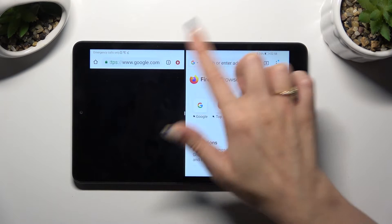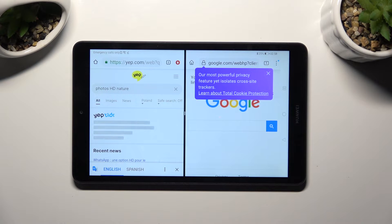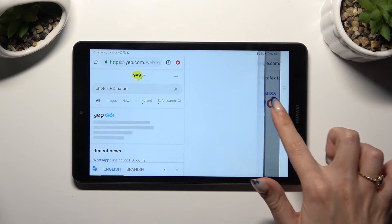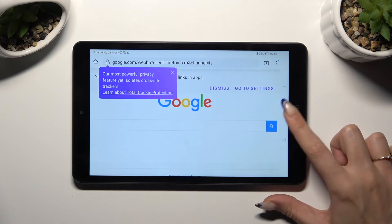As you can see, now I can use both at the same time. If you wish to go back from this mode, drag one of your apps to the side, let go and click on the home button.